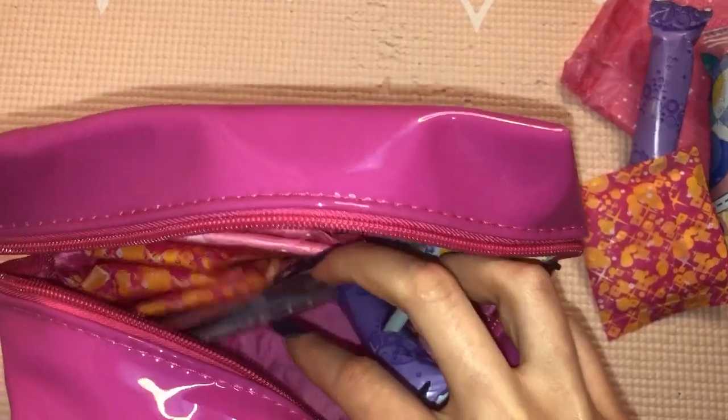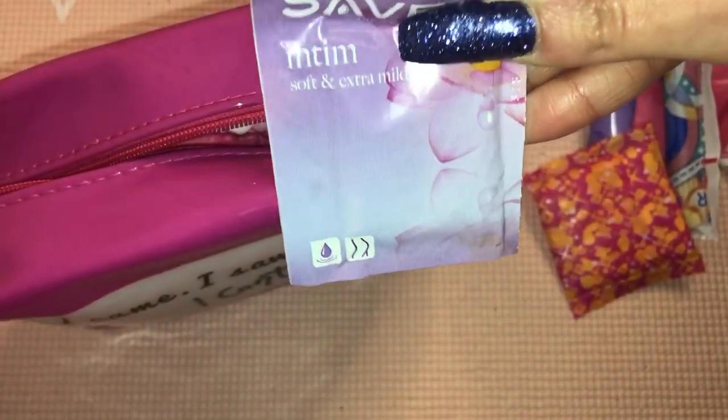This is optional, but you can also pack some of these Saforelle Intim Subtinex intimate wipes — they're just for freshen-up purposes. Totally optional if you would like.